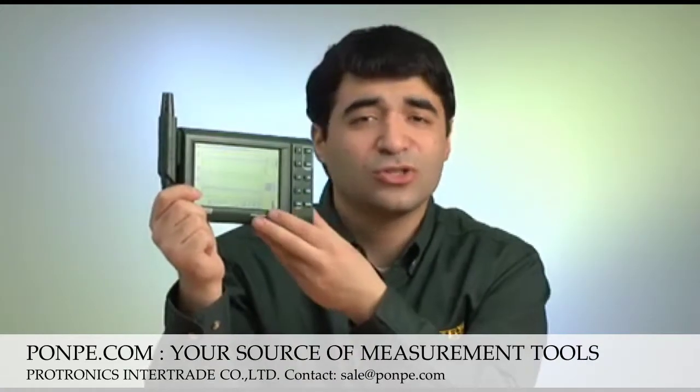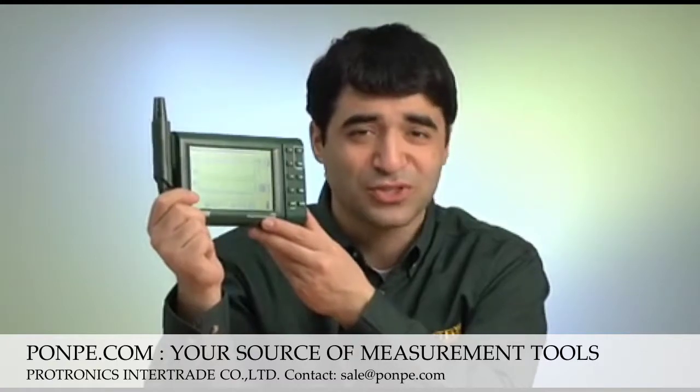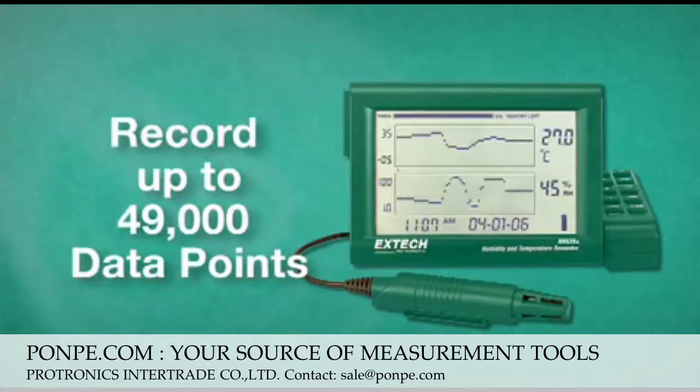The RH520 features a large, dual-LCD display with adjustable vertical and horizontal resolution. The RH520 can record up to 49,000 data points and can be transferred to PC for further analysis.